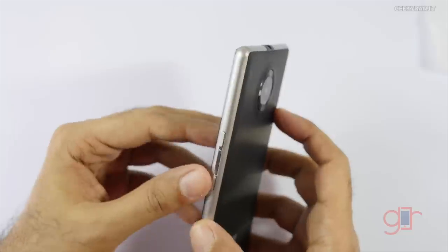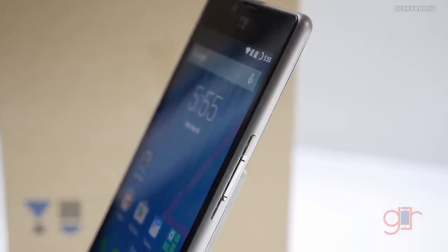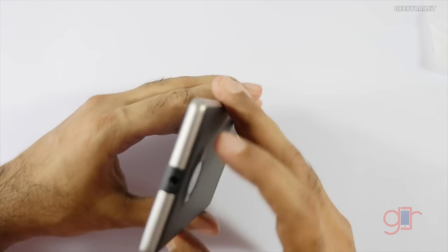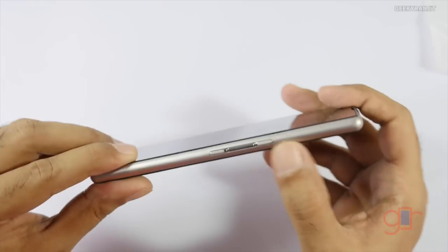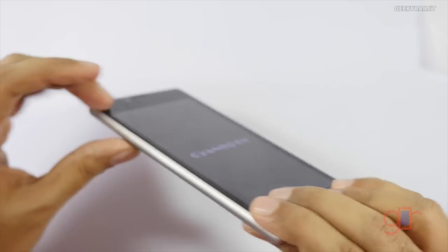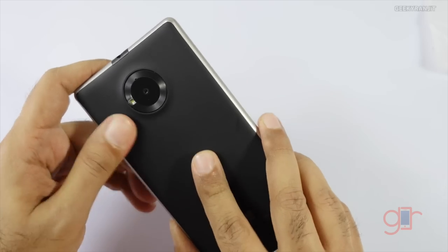Let's try to power it on. This is a pretty interesting design — the power button is in the middle and it's flanked by the volume rockers. The middle one is the power button and it gives haptic feedback. Let me give you a physical overview while it boots. On the top we have the 3.5mm headphone jack. Again, the power button and volume rockers are here, and this is metal so it feels pretty good. On the bottom we have the micro USB slot.